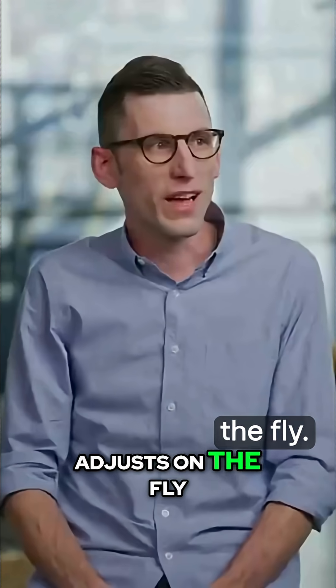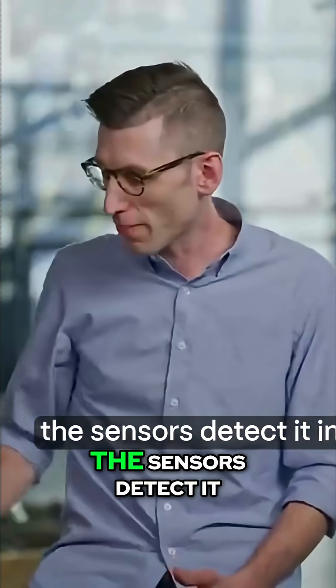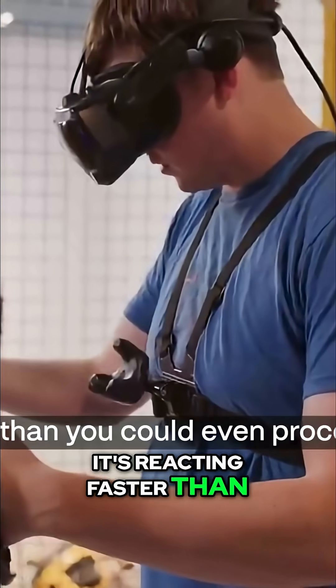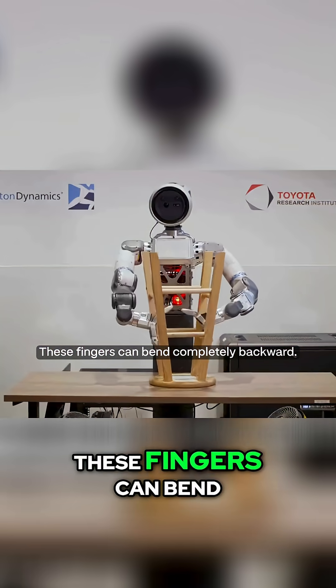It's real-time force feedback — the robot literally feels what it's holding and adjusts on the fly. And if something starts to slip, the sensors detect it immediately and the robot tightens its grip, reacting faster than you could even process what's happening.